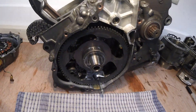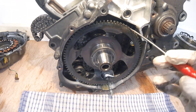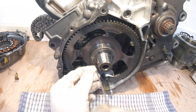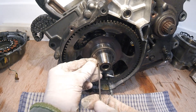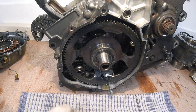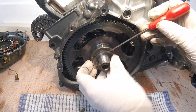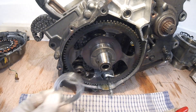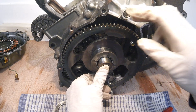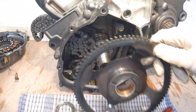We are now left with the starter clutch gear, the washer behind the rotor, and this all-important woodruff key - do not lose that. So that's the woodruff key out, that's the washer, and just gently pull that off - it will just slide off dead easy. So that's the starter clutch gear and that's off.